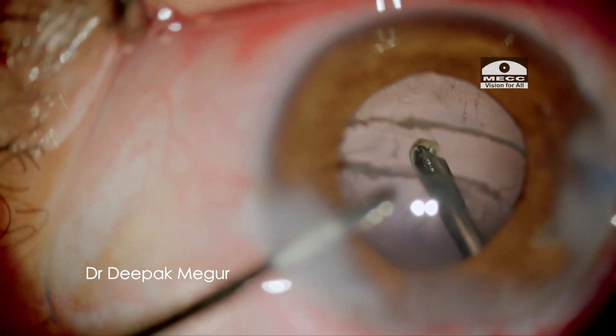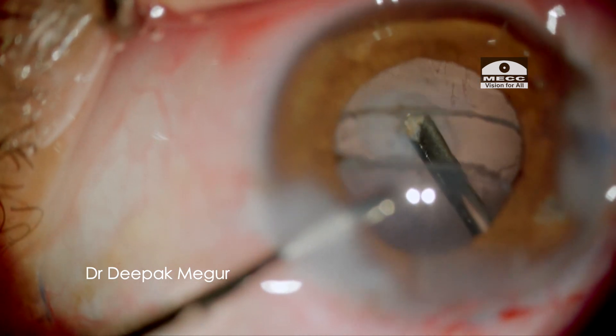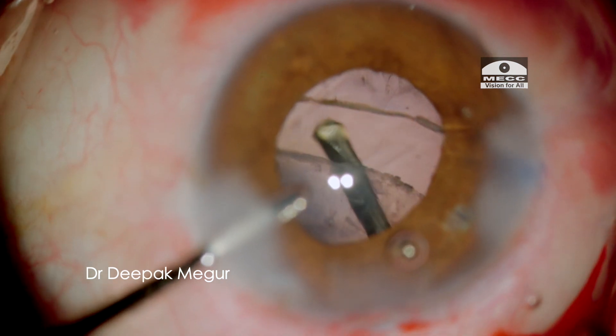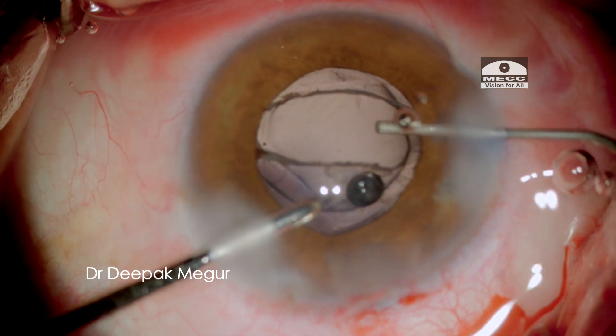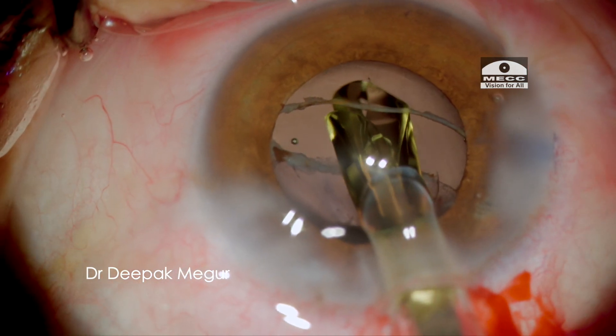Some additional anterior vitrectomy is done and coincidentally some of the posteriorly displaced lens matter is consumed. The bag is deepened with OVD and the intraocular lens is placed into the bag.